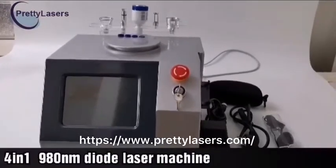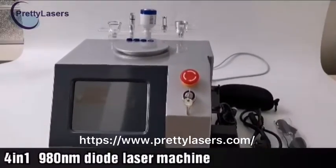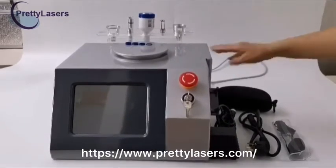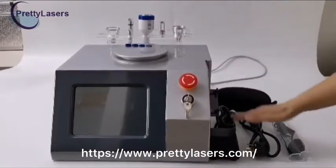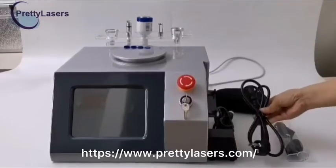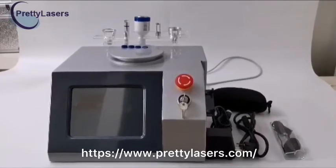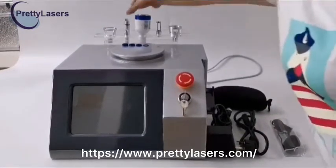Now let's introduce the 4-in-1 980NM Diamond Laser Machine. This is the main engine. This is the power switch. This is the power cord, 110V to 220V universal. This is the fiber optic handle.